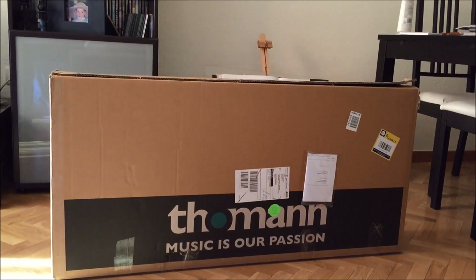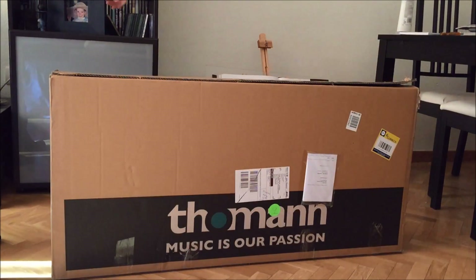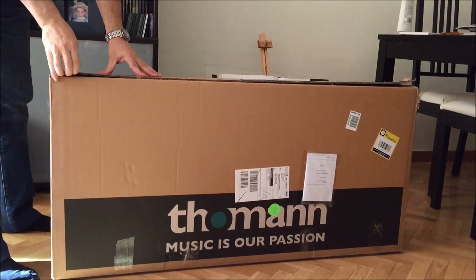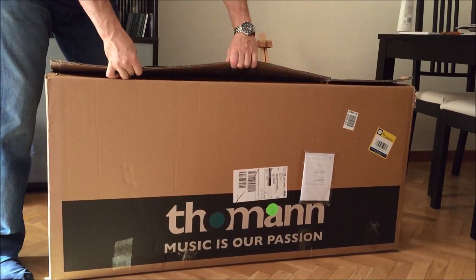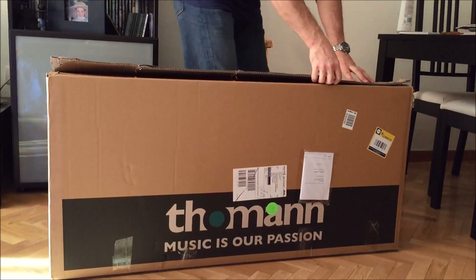Before any of you kill me in the comment section, I'm recording this with my iPhone because I didn't take my camera with me. So we are going to open this.